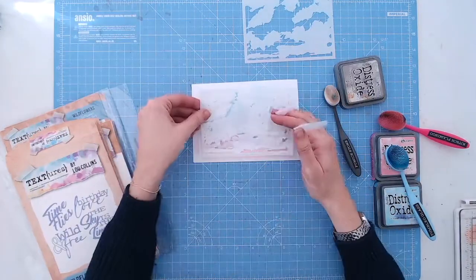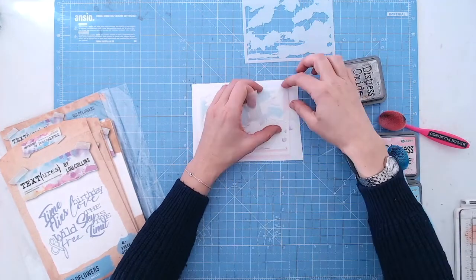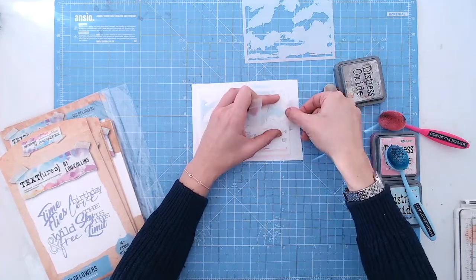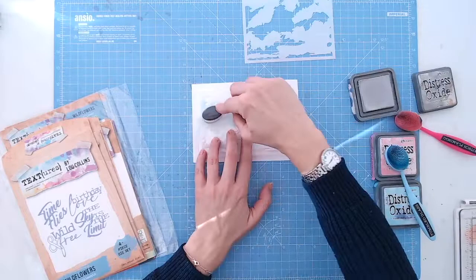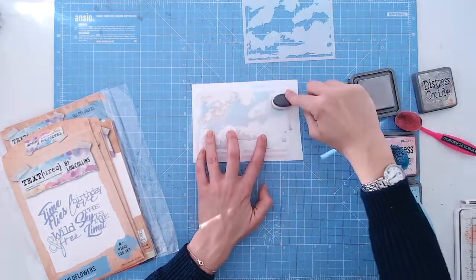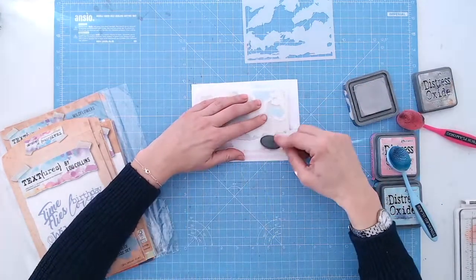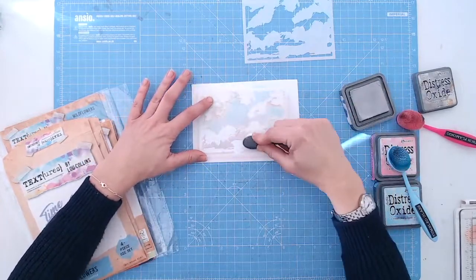Now to add some detail to these you put the next stencil on — this has a little more detail in it, so you see the detail is smaller and more intricate on this one. Layer it over exactly the same, tape it down, and here I'm using pumice stone — a pale grey — just to add shadows to those clouds and really bring them to life. Brushing back over, you'll notice that all your sky is now protected by the stencil and we're actually stenciling through onto the white clouds instead.